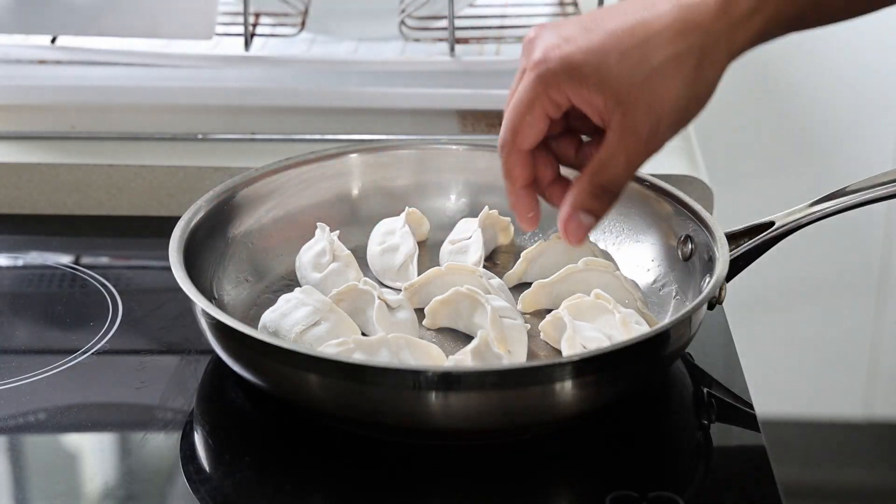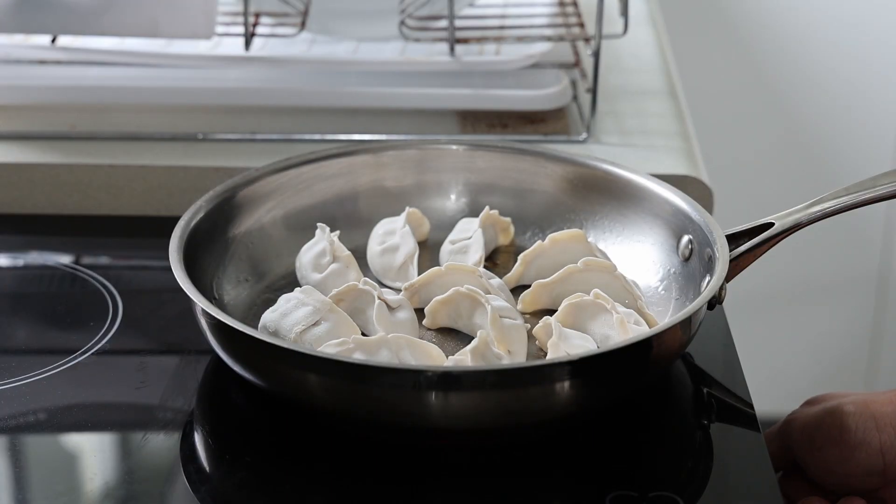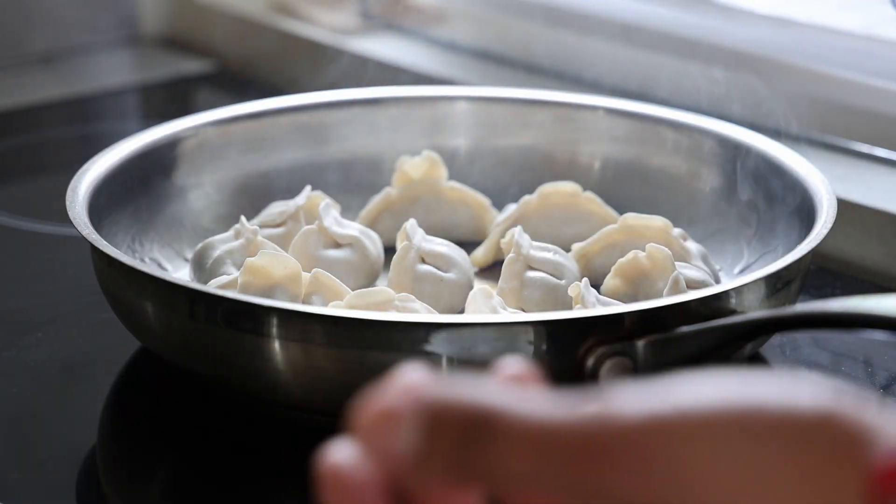I notice a bit of smoke coming out so I'll lower that down to medium heat. I don't really like cooking my dumplings too fast. Make sure your fan's on. For the next three minutes we just kick back and relax — it really is that simple.